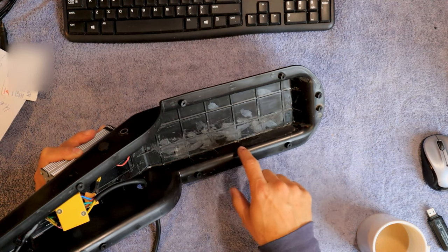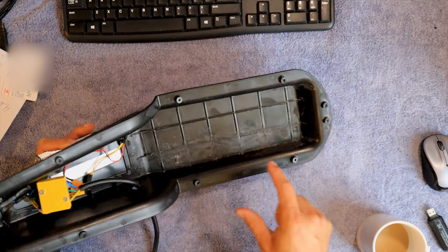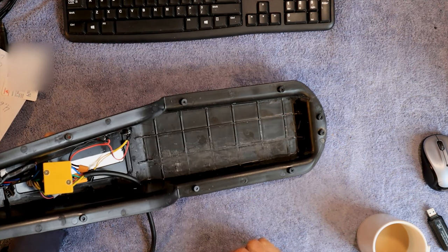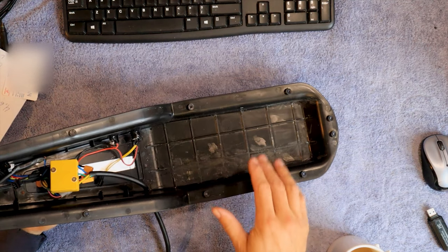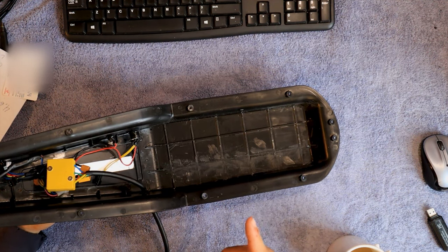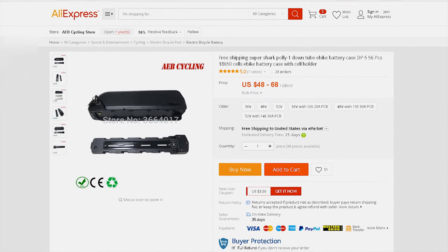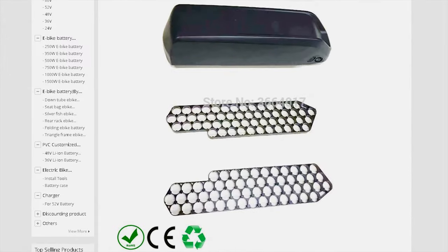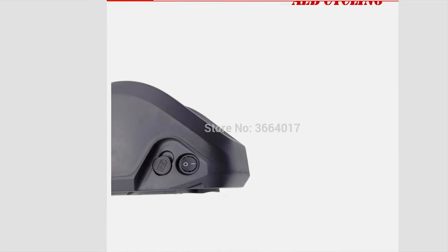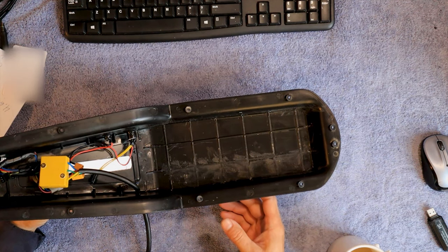And then I used a razor blade — there are little fins that come off here, they're gone now. They're real easy to get off with the razor blade. If you didn't want to try and do all this work and grind plastic away, there is another way. You could get one of those batteries that mounts to the front bar, and then you could maybe figure out a way to hinge one side of your seat so it can open and close and you'd have a compartment inside. I thought that would be really neat if somebody could figure out a way to do that.